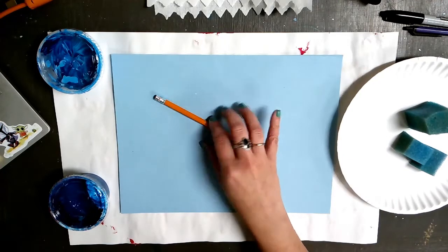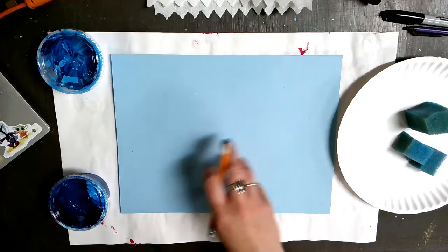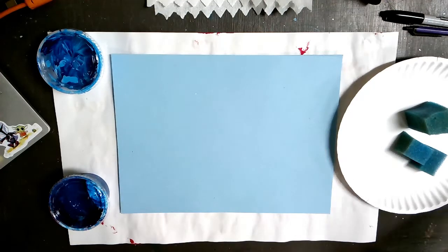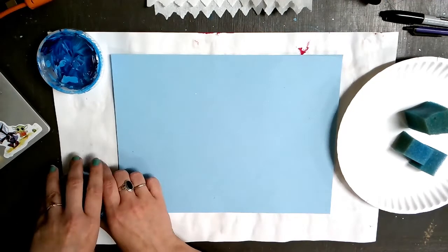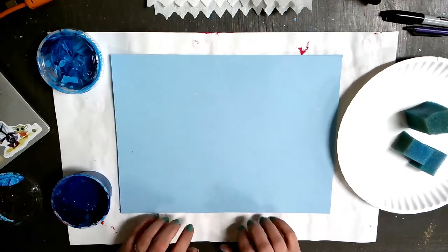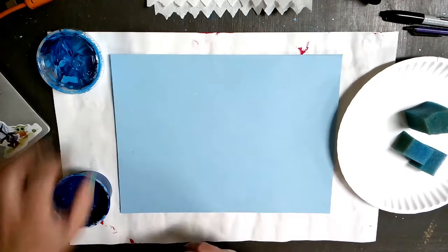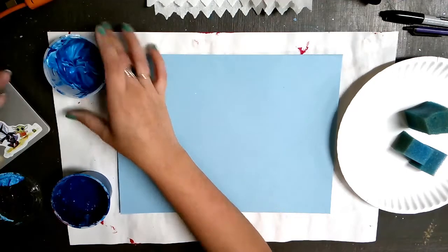The background we are going to create is going to look like a sky with little pieces of cloud and white brightness to show light and difference in color. I'm going to start by opening up my paints, and you also might want to have newspaper or a messy mat underneath where you're working, just because this project can get a little bit sticky.